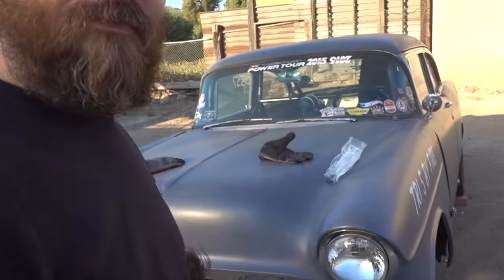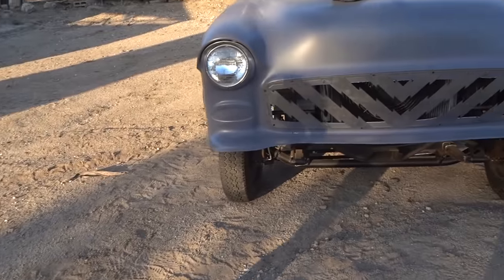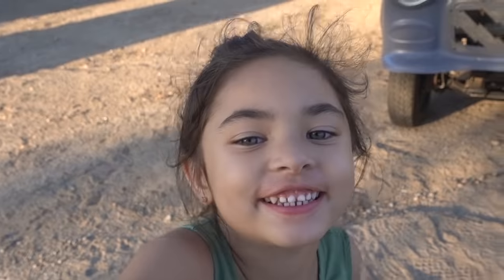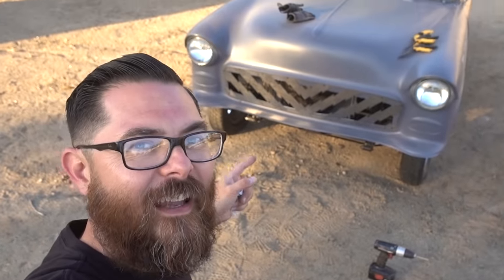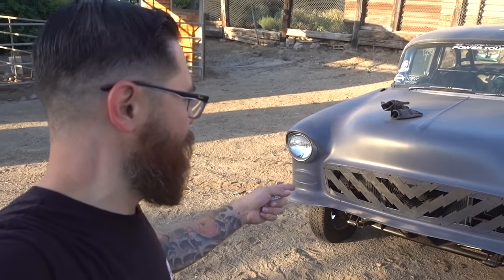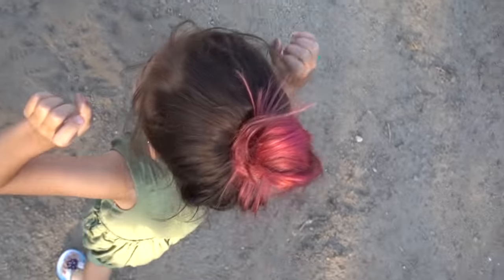We're going to call it done for now. What do you think of the grill? It's pretty good — I'm happy with it. We've got the grill in and we're going to tighten the hardware, and that's how we're going to run it for the time being. Then we'll take it off and paint it. I'll cut the rest of that opening out so you don't see it. We've got a master battery cutoff switch and we've got a grill. Hooray!